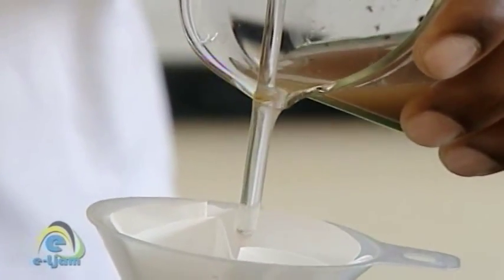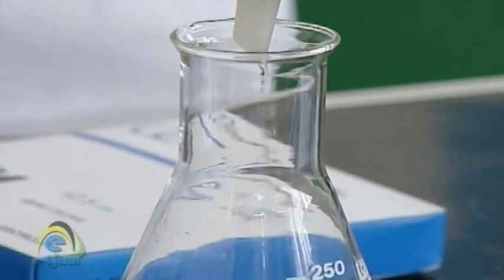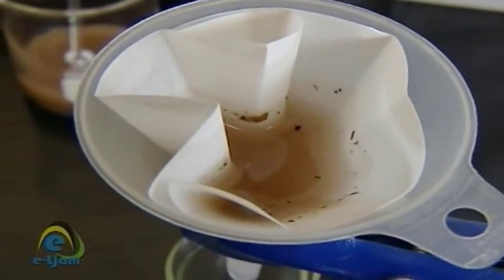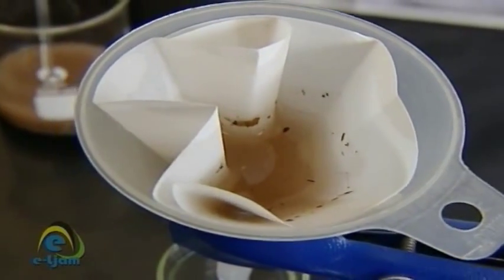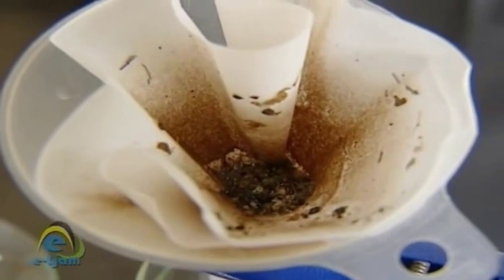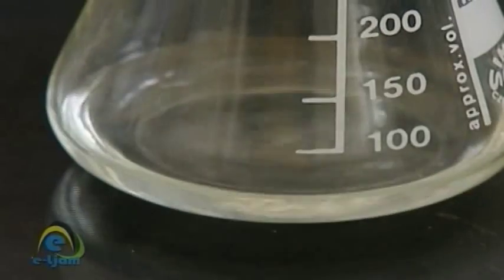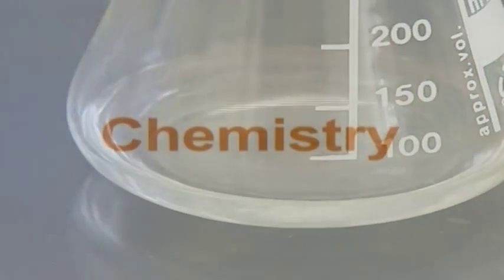Pour the mixture to be filtered slowly down a glass rod into the filter funnel, ensuring that the level of the suspension does not rise above the level of the paper. When most or all of the liquid flows through the filter paper, more of the mixture may be added until the process is complete. The solid that is left on the filter paper in the filter funnel is called the residue, and the liquid that passes through the filter paper and collects in the flask is called the filtrate.